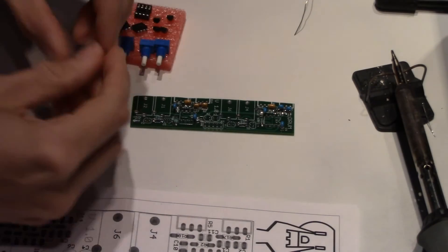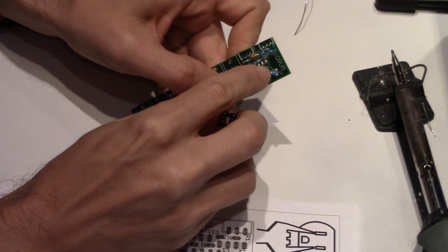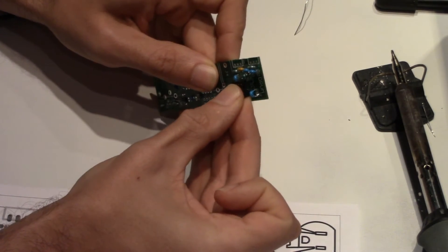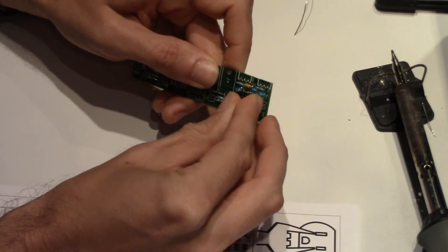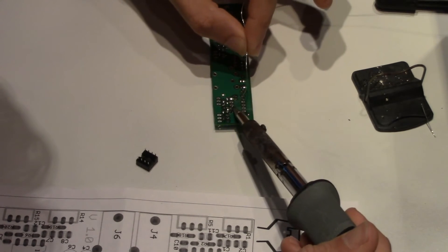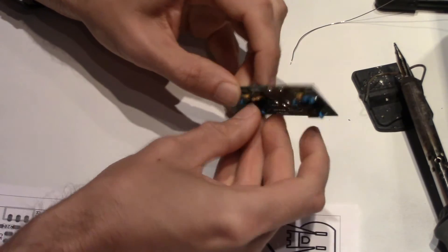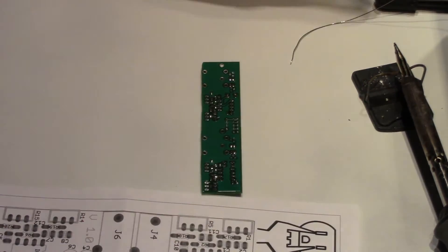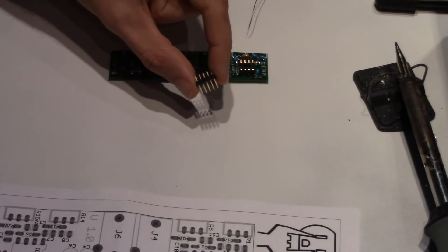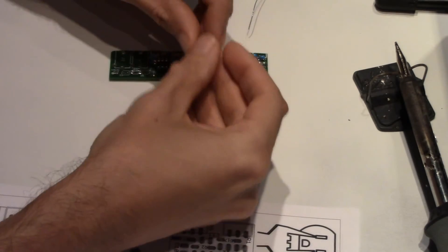Next it's a good idea to put in the two chip sockets, which are found on the foam piece to prevent the legs being bent during shipping. Make sure that the notch on the PCB lines up with the notch on the socket. Next, it's a good time to solder the power connector. Make sure the short side is soldered into the board and the legs face out away from the board.